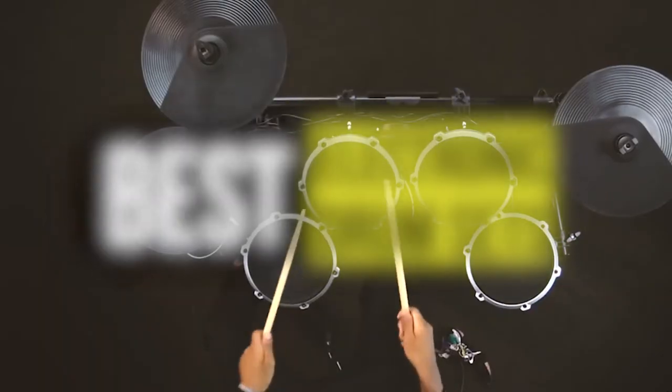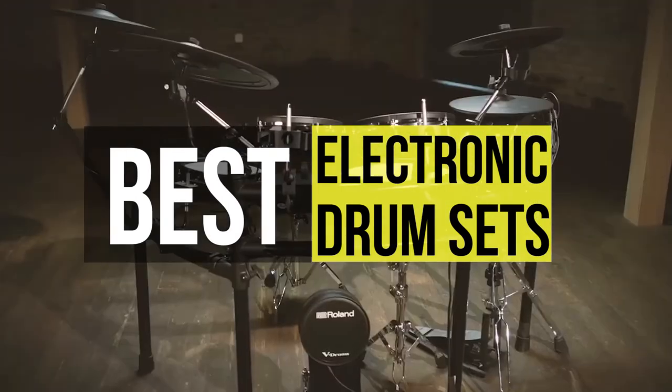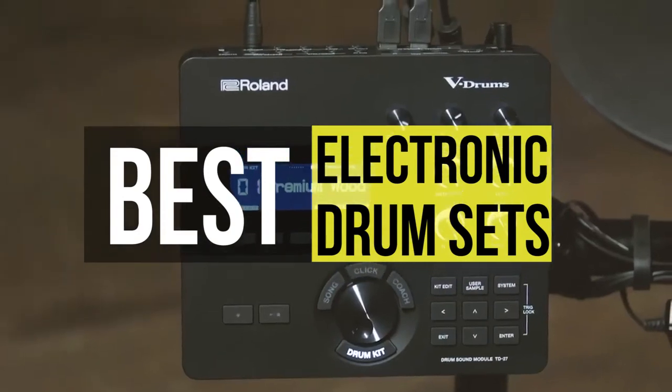Hello guys, welcome back to our channel. In this video, we have listed the top 6 of the best drum sets in 2021 to help you find the right one for your needs and budget. So let's get started.